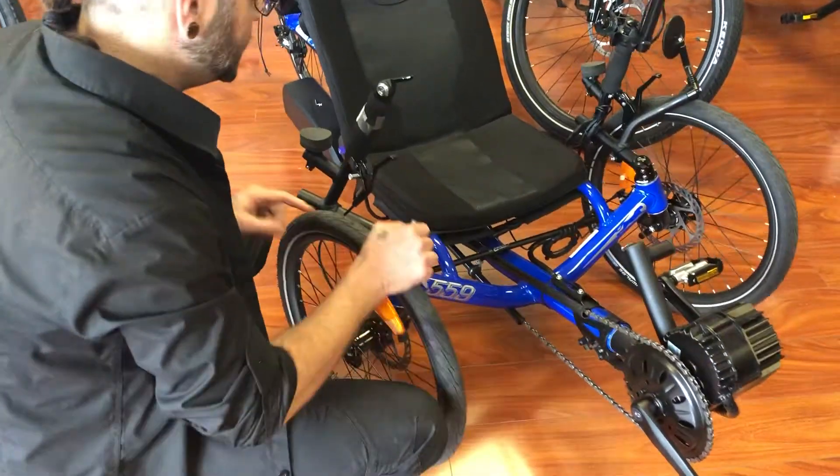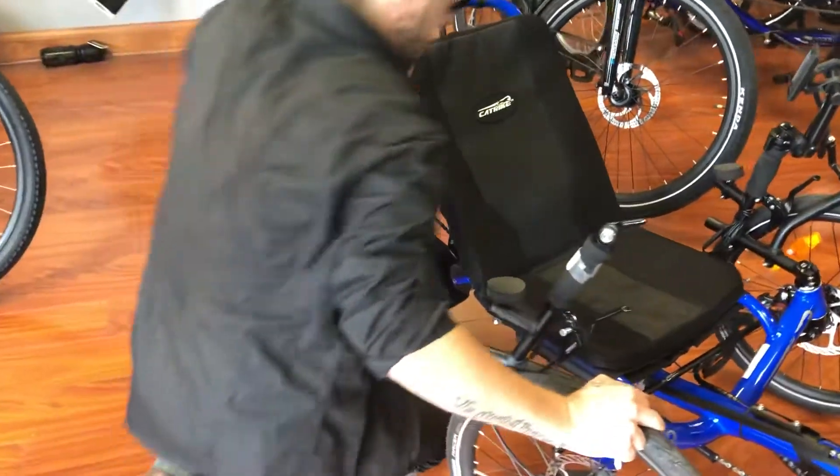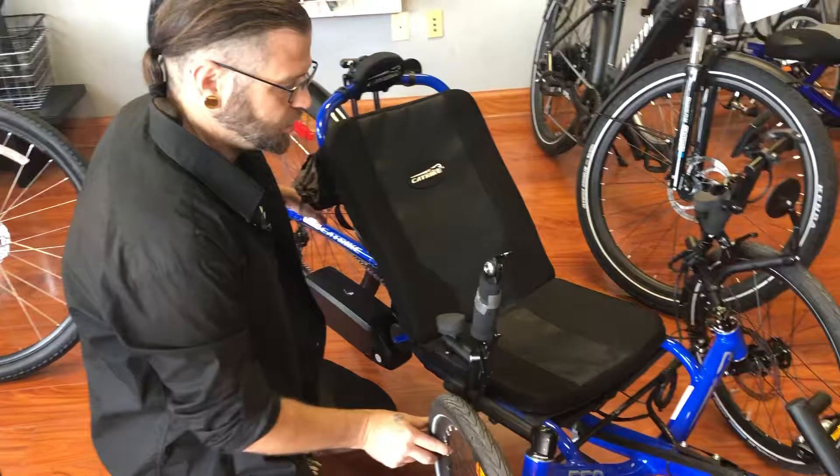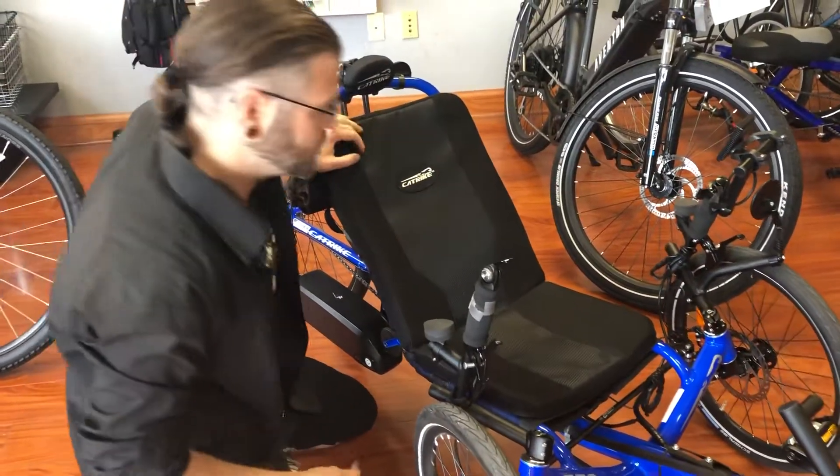So this is the thousand watt version. It's pretty much the best aftermarket motor conversion that you can put onto a bike or trike.